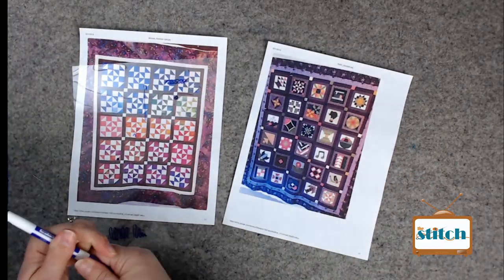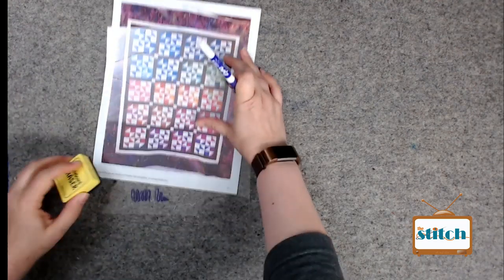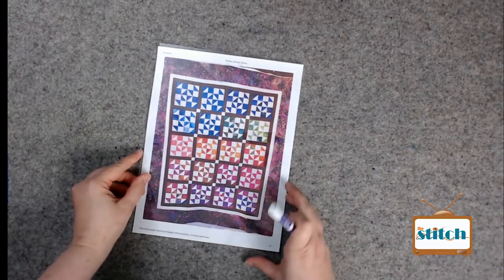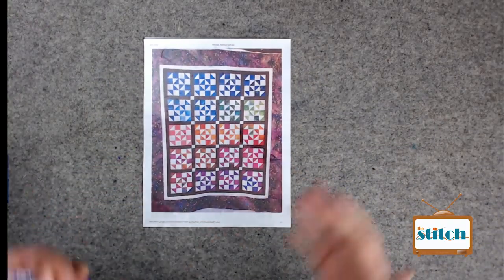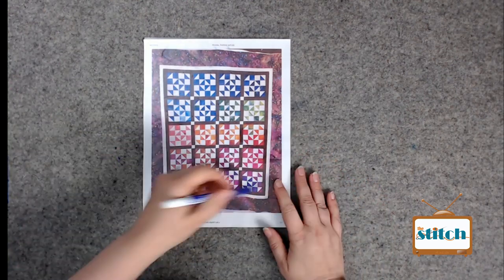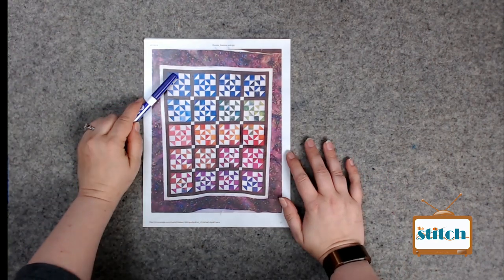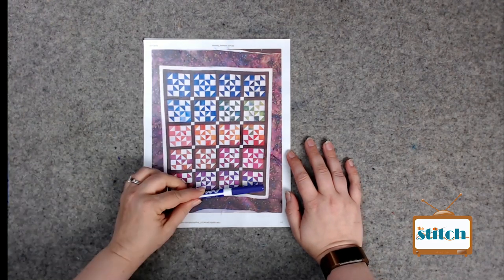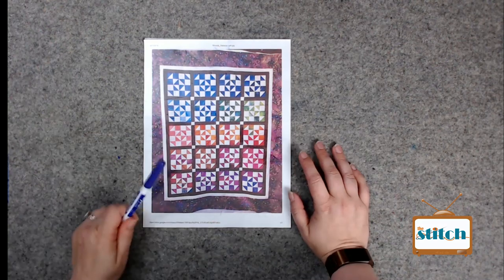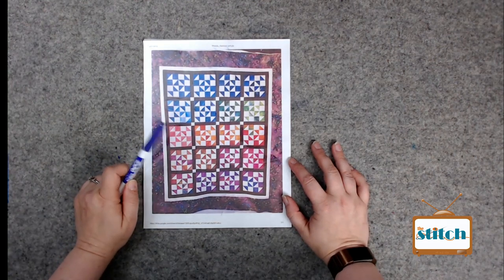Our next one is from Rhonda - I call this one Rhonda Rainbow because Rhonda didn't tell me what else to call it. You've got the same block so you could pick a design for the block and repeat it in different colors. That would be a cute look using a variegated thread, especially one that picks up all the colors. The tricky part is when your variegated thread crosses over the white - it's going to be very prominent.